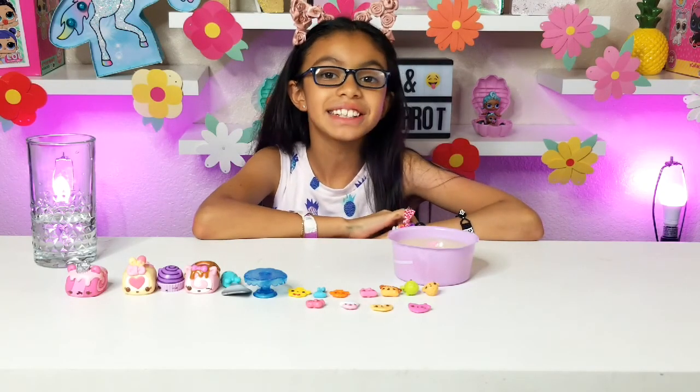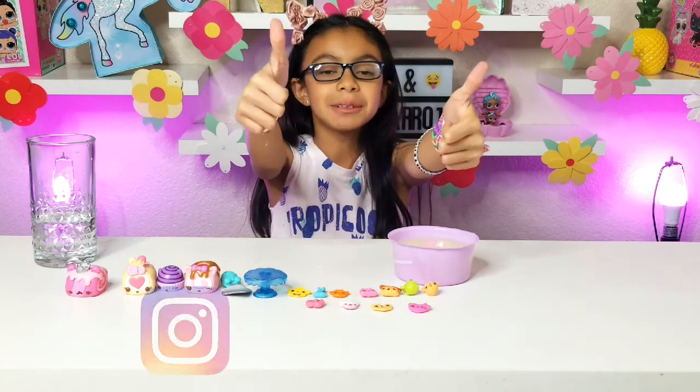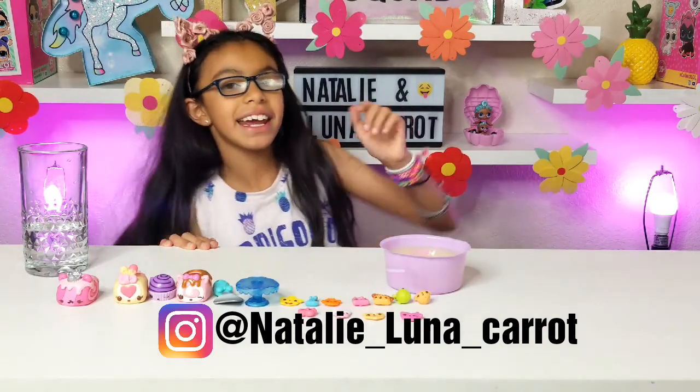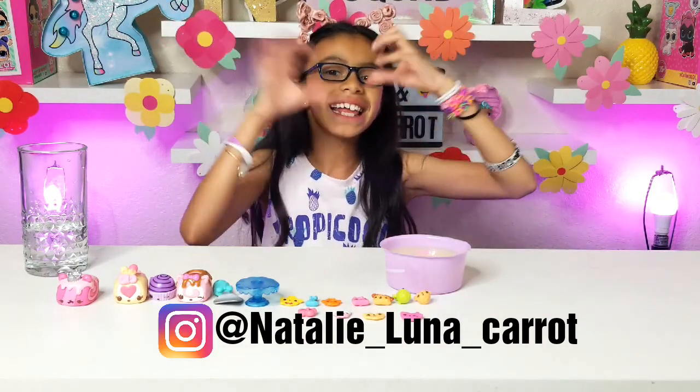Okay guys, this is all for today! I hope you guys liked it and if you did, give us a big thumbs up, subscribe, and comment down below. Also follow us on our Instagram at natalenebloodyberry — it's gonna be right there too. Bye, love you!